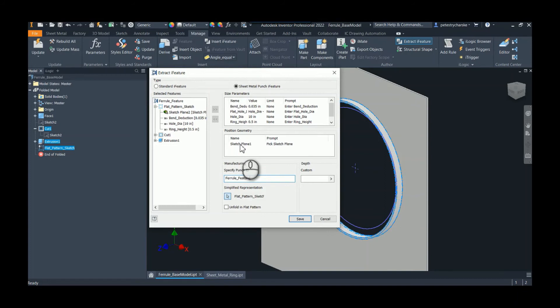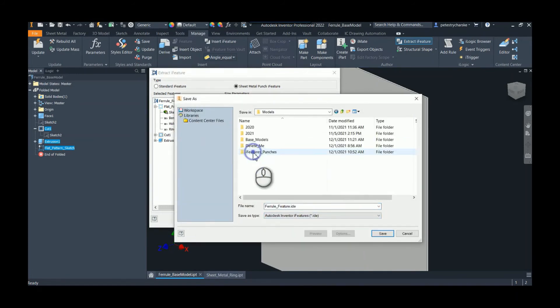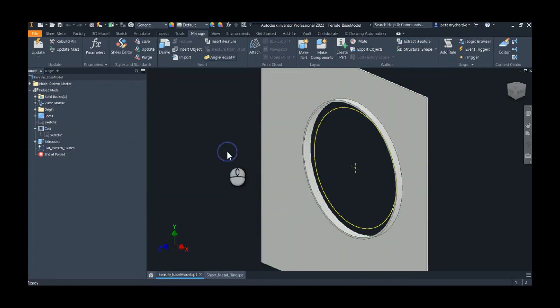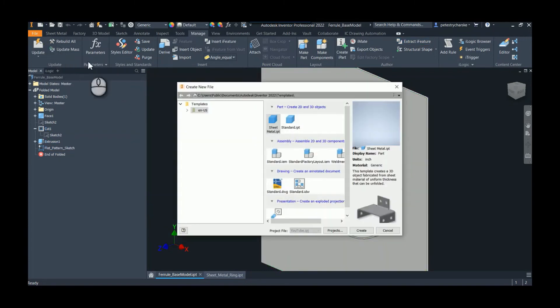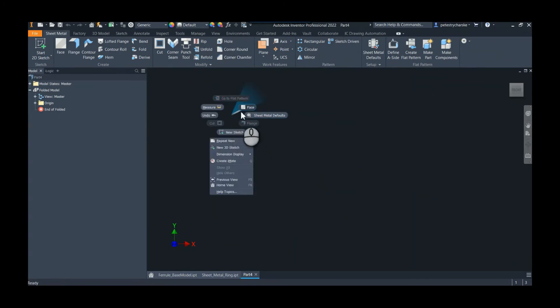We'll just call it 'ferrule feature' to keep it simple. We could do other things in here too, but we'll call it good. We'll save it in my local workspace and it's going to automatically take on the name 'ferrule feature.' Now we'll go ahead and start up a sample part, go ahead and create a sketch — make it plenty big so we could add a few of these if needed.